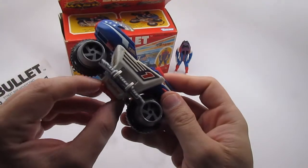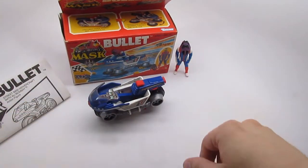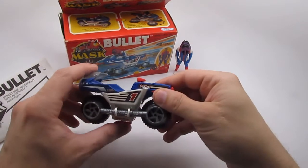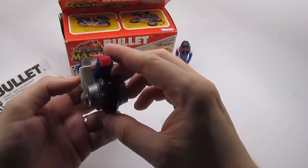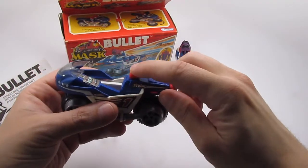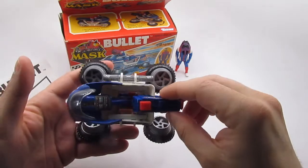It has a little kickstand here — you can set it up and have it just sit right there. I'm gonna flip that back carefully. This is the button that triggers the mechanism which turns the bike into a hovercraft.